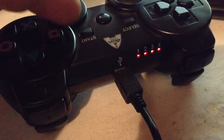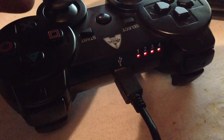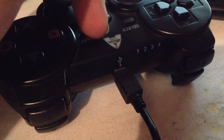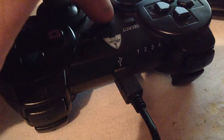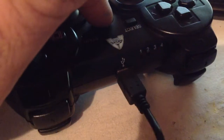I need some help here. I have my PS3 controller and it's currently hooked up to my PS3, but for some reason it is not syncing. When I hit the home button — the PS button — it just blinks forever. Then if I hit it again, it double blinks twice as fast, really fast.